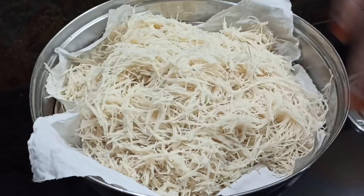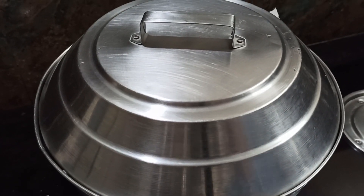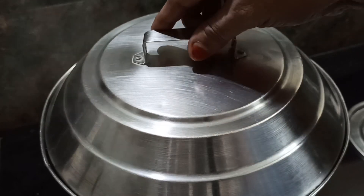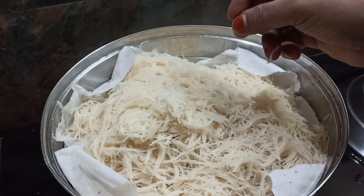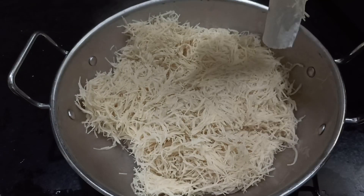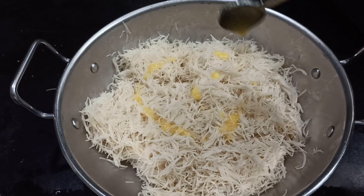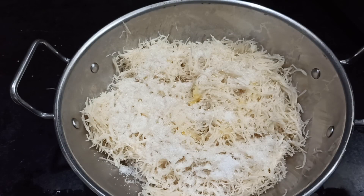Now we are going to cook it for 10 minutes. We will add 1 spoon and add 1 spoon.